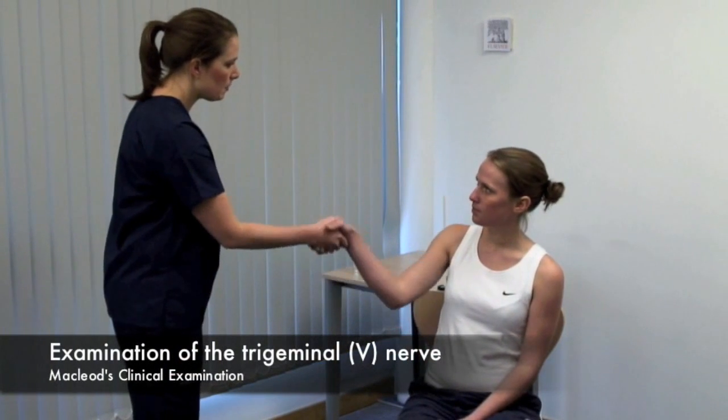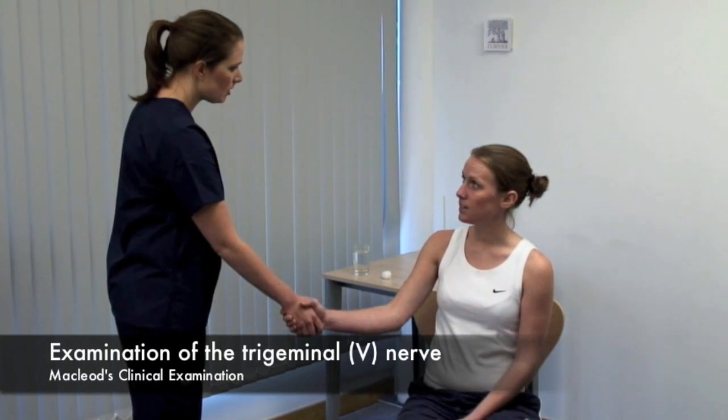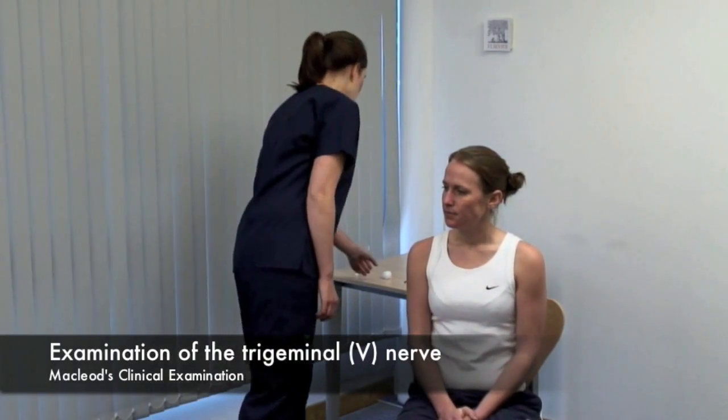Hello, Abby. My name's Amy. Please, may I examine your face? Yes. First, test light touch sensation.